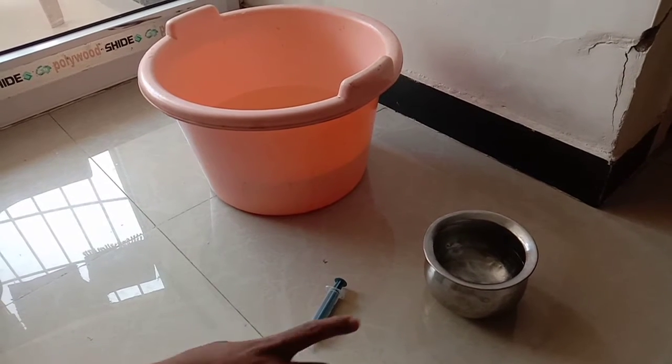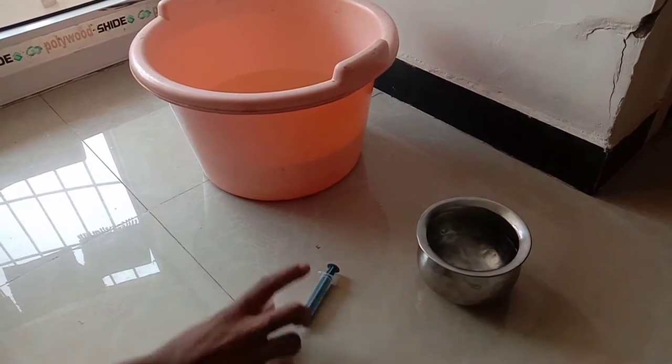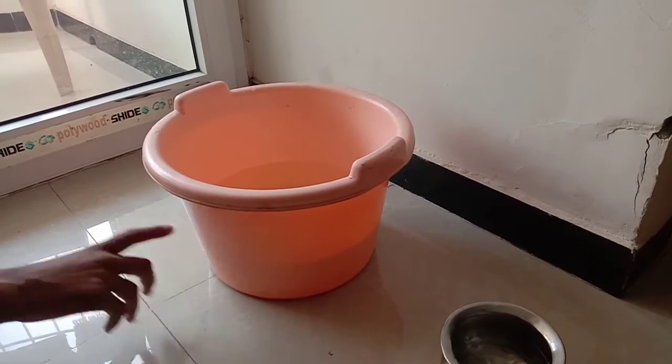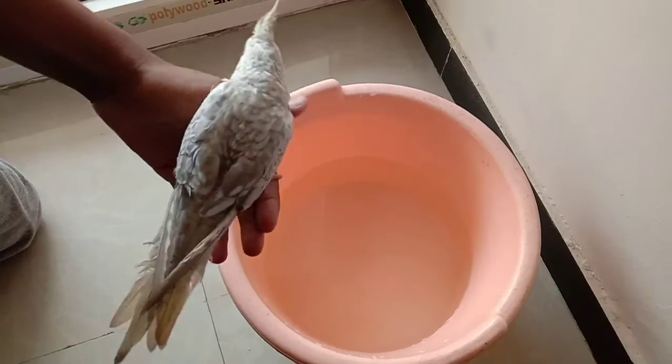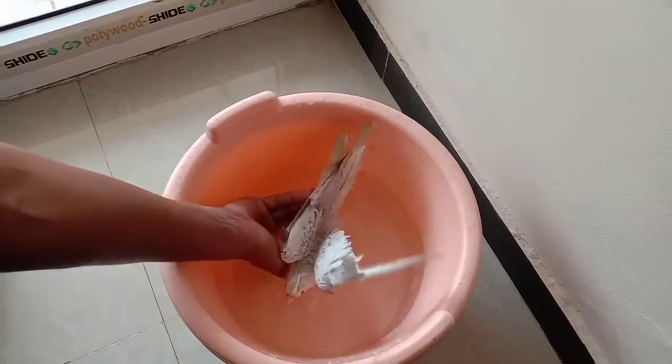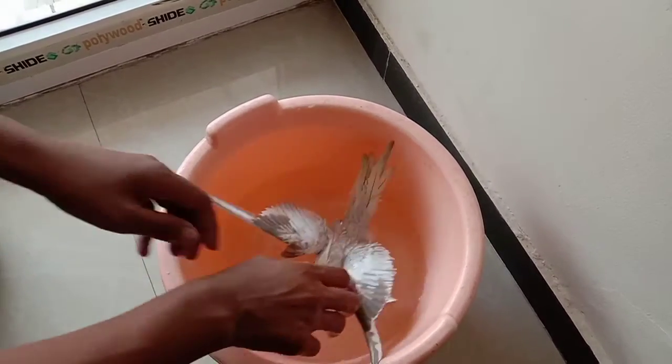If we want to talk about warm water, a syringe, a bucket of water in the bucket — it's cold water. We want to talk about two layers.